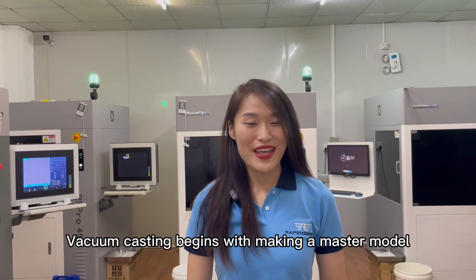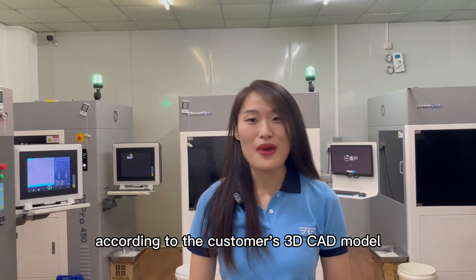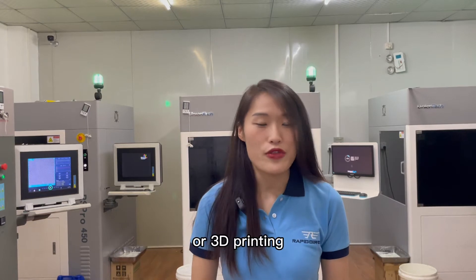Vacuum casting begins with making a master model according to the customer's 3D CAD model. A master model is usually made by CNC machining or 3D printing.